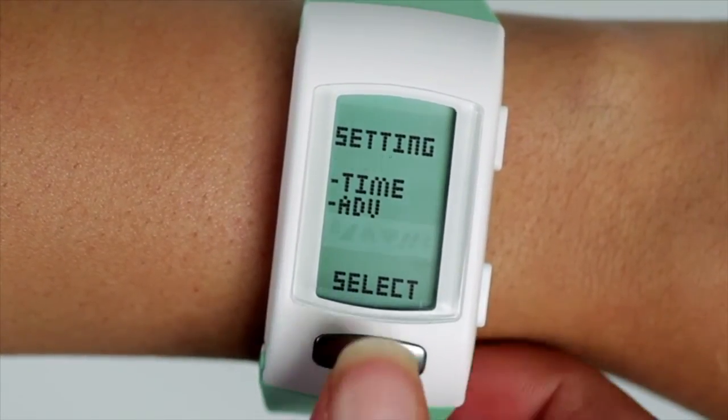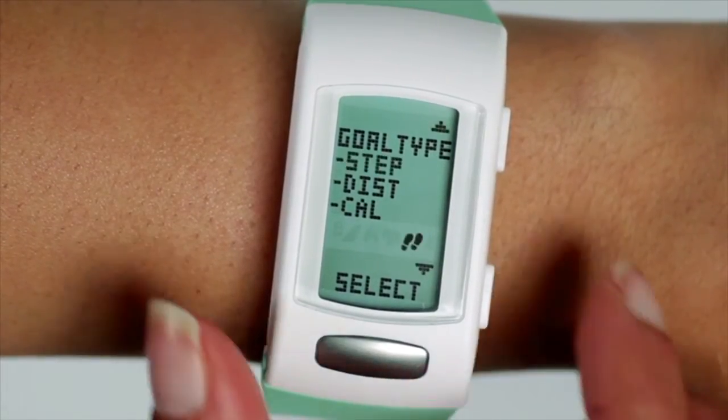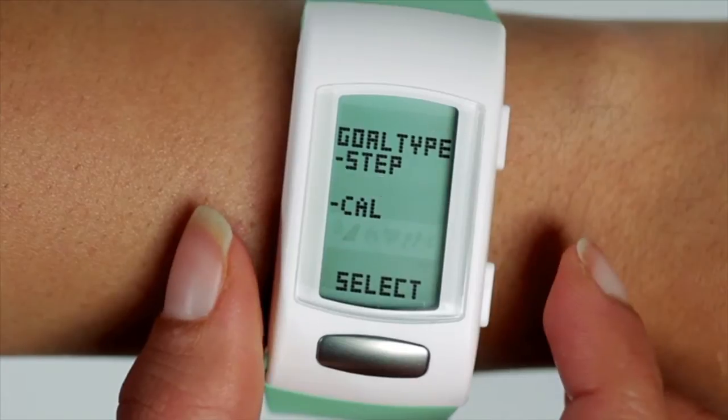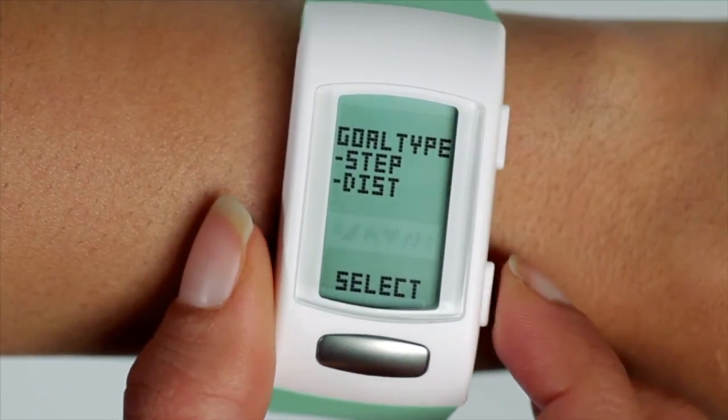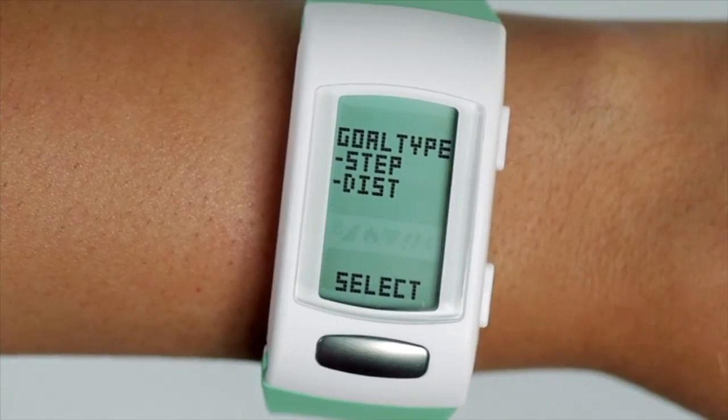Press the silver button on the core one time to enter the goal settings. Use the side buttons to scroll up and down and choose the goal function you want to select. Push the silver button on the core to select.